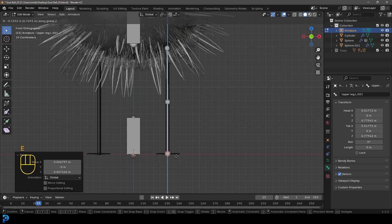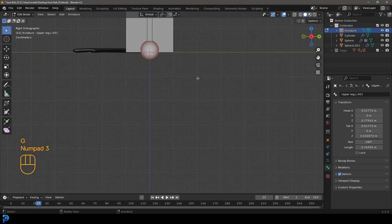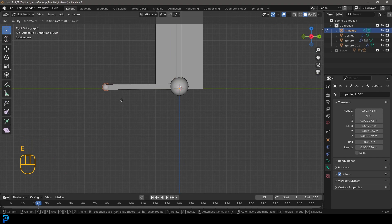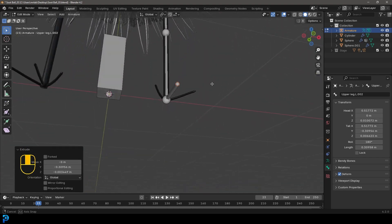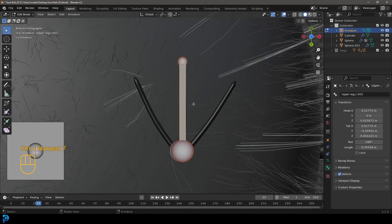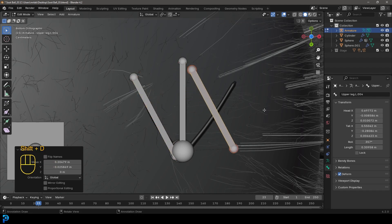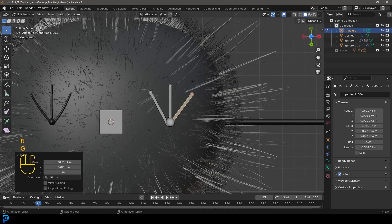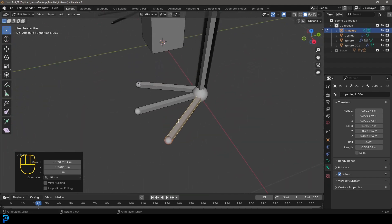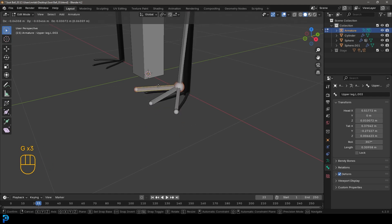Grab this nub - it should roughly be in the middle of the leg - and go E to extrude, Z, and extrude it down to where the feet are. Then go into our right orthographic view. With this bottom nub selected, go E to extrude and extrude it forward. We can go into our bottom orthographic view, select this bone, go Shift+D to duplicate, move it over, R to rotate, and roughly line it up with each toe. Create three toes this way. Then hold shift, select these three toe bones, then select the bottom leg bone and go Ctrl+P. We'll go 'connected' - so now all of those are connected.